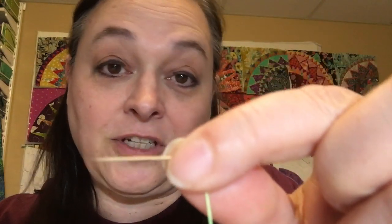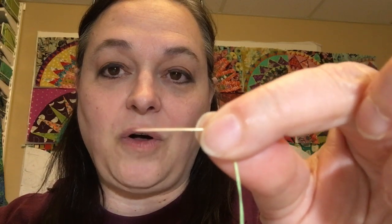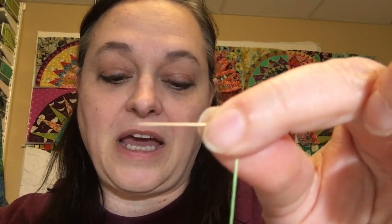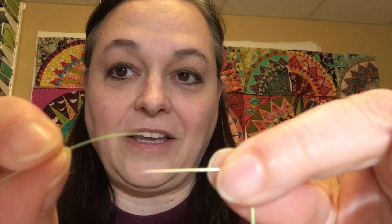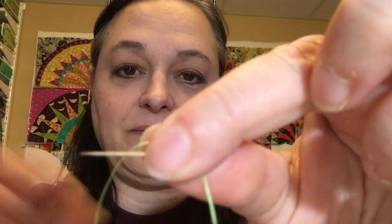It's probably called something official and I just don't remember. So what you want to do is hold your needle by the eye of the needle with the thread. Then you are going to take the end of the thread that you want to have a knot with. Line that up even with the eye of your needle and hold it.